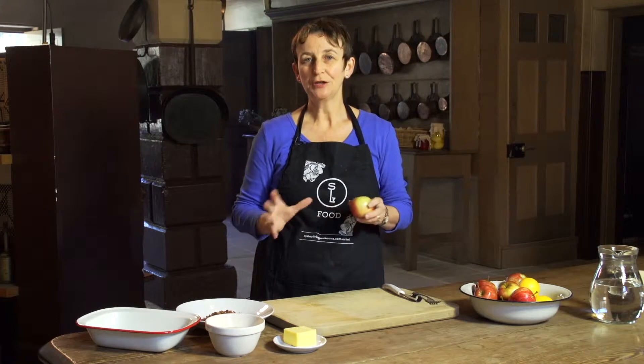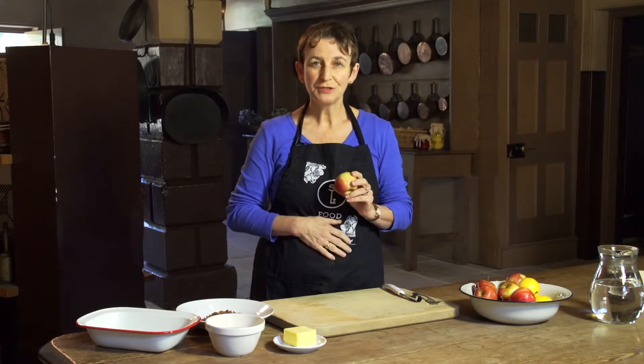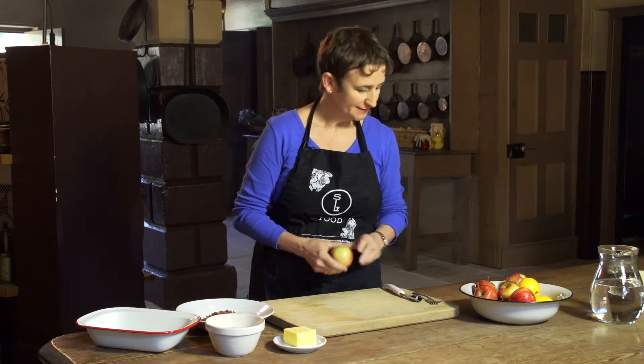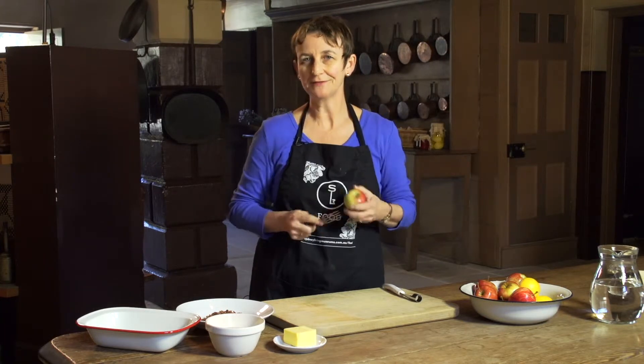Today, we're going to be making a recipe that kids used to love when they lived here in colonial times. We're going to make baked apples. It's a nice winter dessert, a nice winter treat because they're all warm and cozy when they come out of the oven.